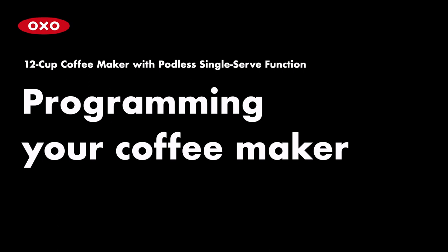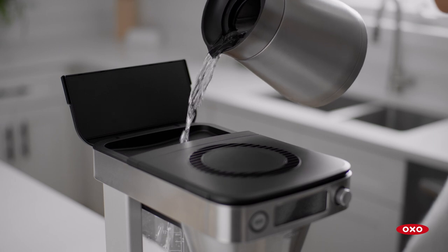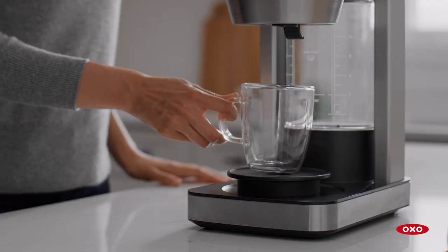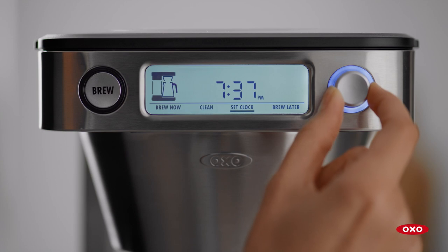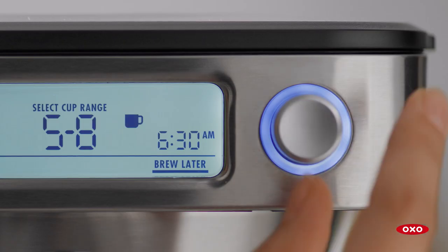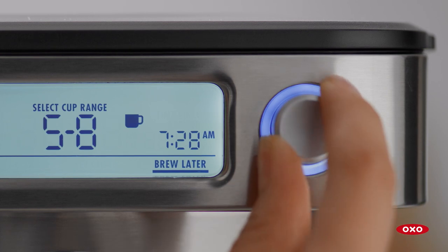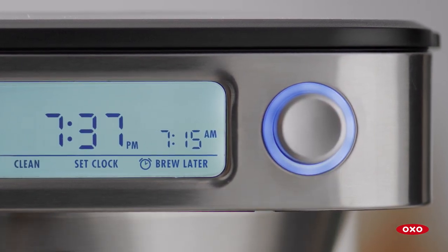The coffee maker can be programmed up to 24 hours in advance. When programming the machine, only add as much water as you plan to brew to avoid overflow. Put the carafe or mug with riser in place. Press any button to wake up the machine. Turn the knob until Brew Later is highlighted and press to select. Turn the knob to highlight desired cup range, then turn the knob to highlight preferred time for brewing and press to select. The programmed time will appear in the right corner of the screen.